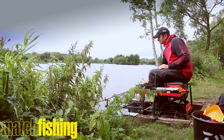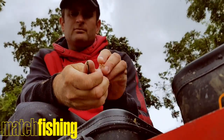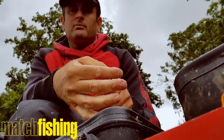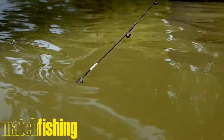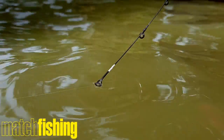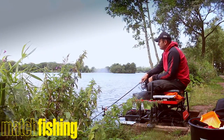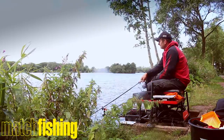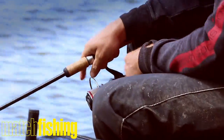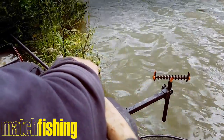Now the feeder's on the bottom — it's very shallow here. I pick up the empty feeder and start making it up again. I'm keeping an eye on the tip, but I don't have to look for tiny little knocks and taps. If I get a pull, it's either going to be a drop back or it's going to pull the rod in. When you're fishing here, it's all about keeping busy. I've had probably three quick two-minute chucks, then on the fourth chuck, I just left it a little bit longer — and it's gone round.